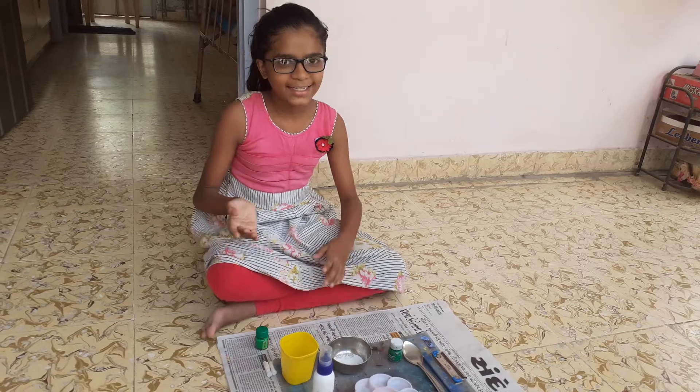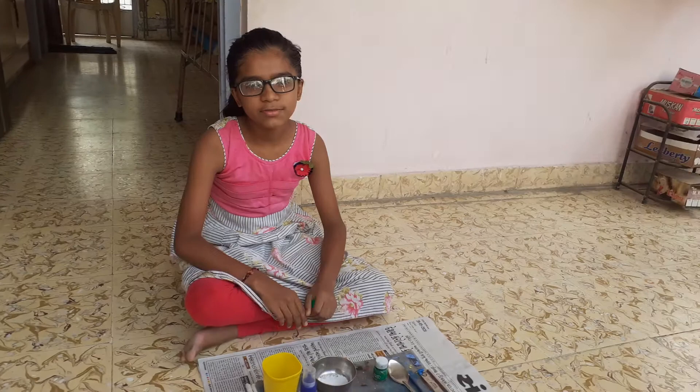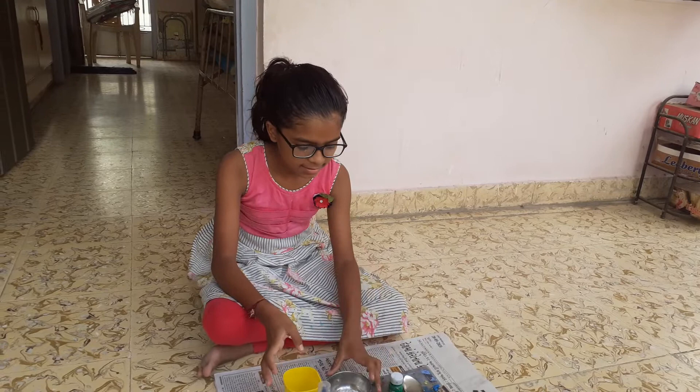Hey guys, today I am coming with my new video. In this video I am teaching you how to make poster color, man's athlete color, at home. So let's get started. If you want some chalk crust, if you don't have chalk crust you can also use any company of powder.